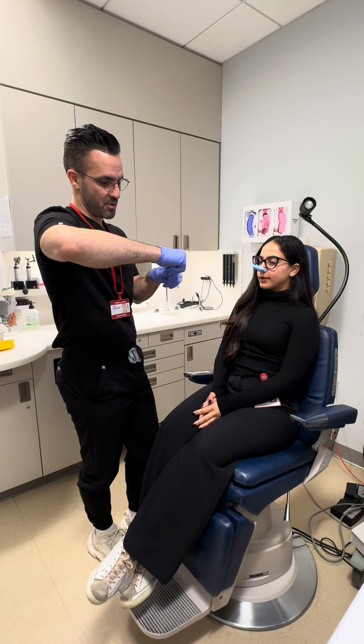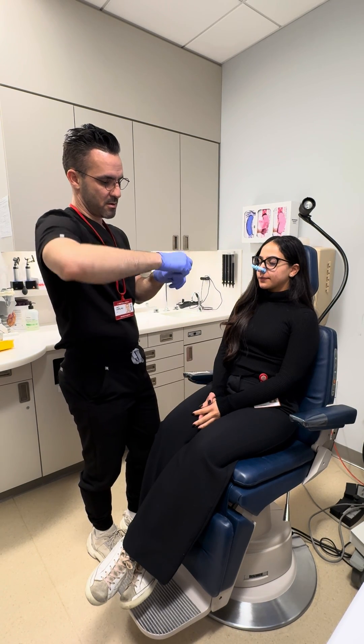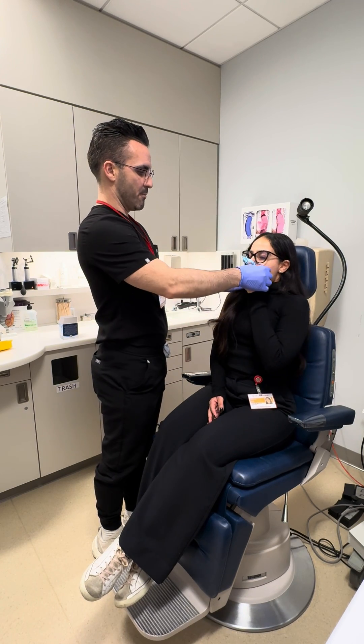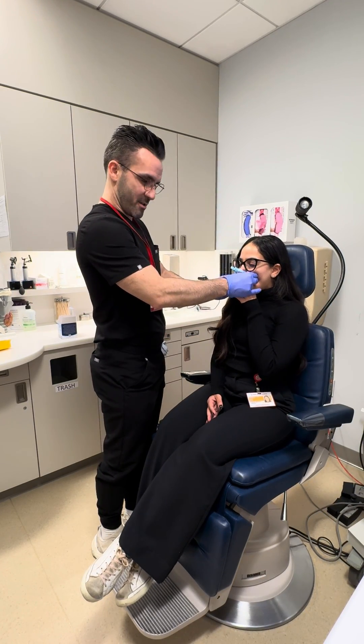Let's boost this up a little bit more so you can do 110. Big breath in. Gently bite and blow. Go, go, go, go, go, go, go, go, go, go, go. Great.